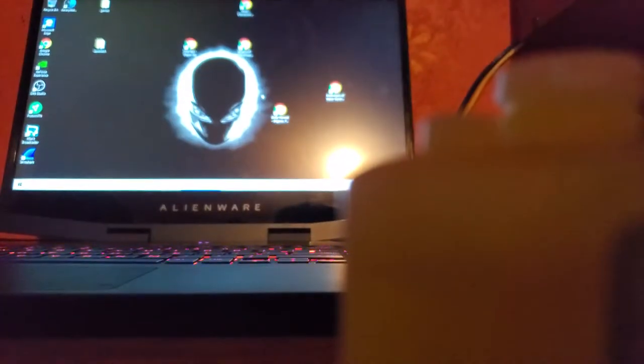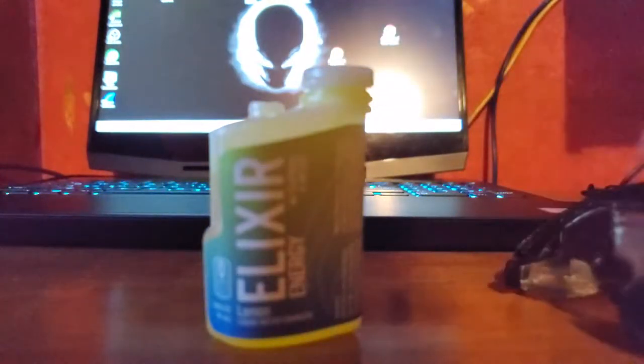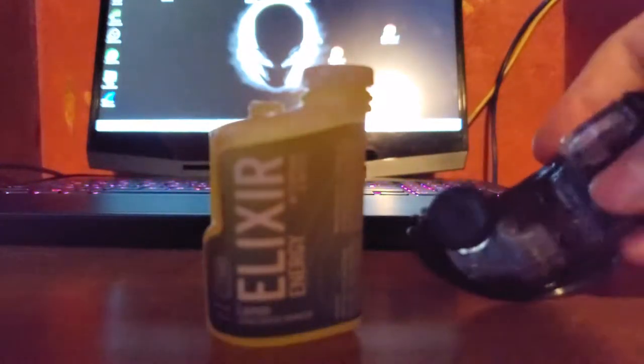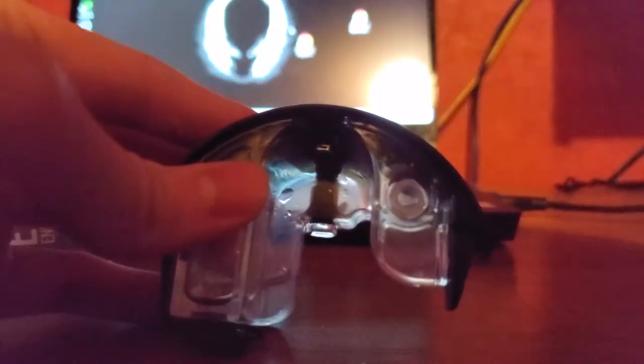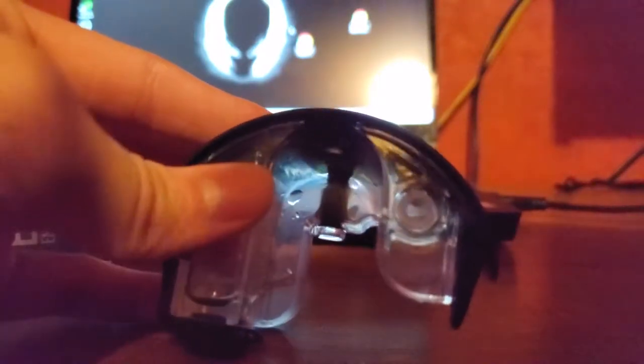I'm going to show you how to set up the tank. See this? Let me show you setting up the tank. In their video they said — let me focus on it — see that grommet right there.